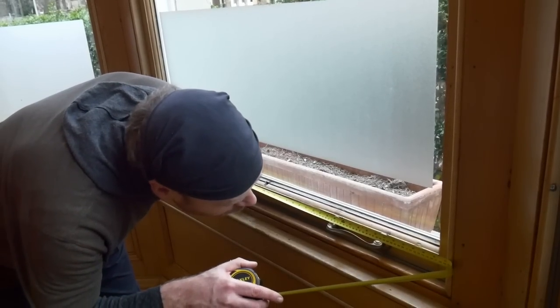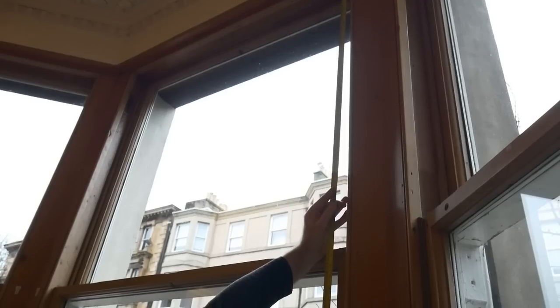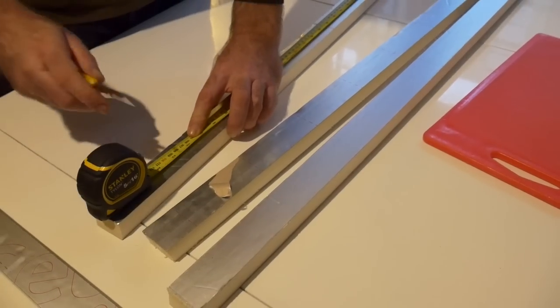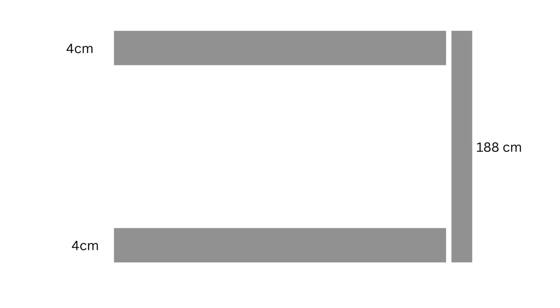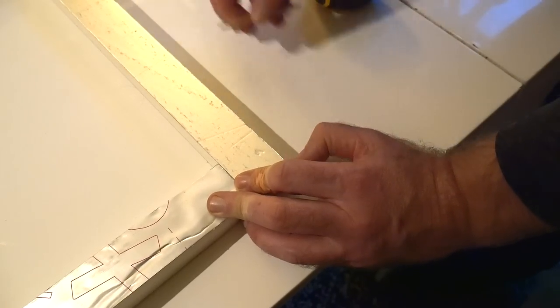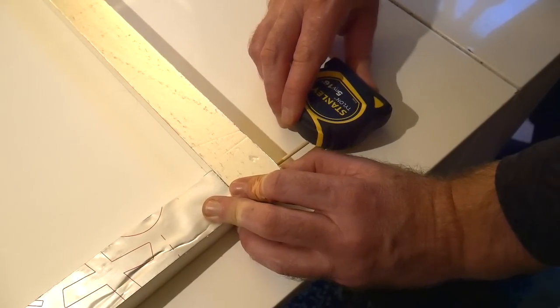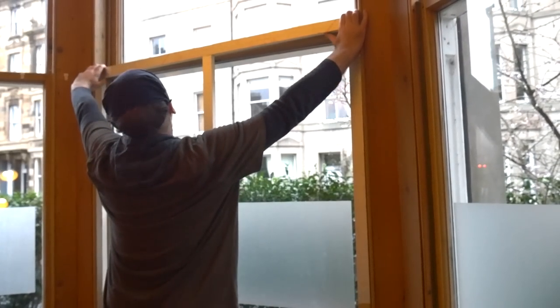First, measure all four sides of your window — especially with old windows, because it can happen that opposite sides of your window frame are not the exact same length. Then measure and cut your insulation strips to size. Remember to take off the width of your strips from the vertical ones, otherwise the frame will be too big. Then connect your strips with the bamboo skewers — use two per joint to keep the strips from rotating.